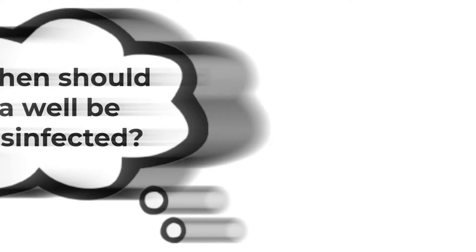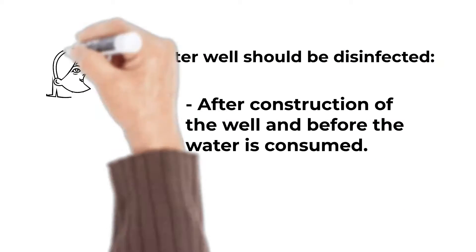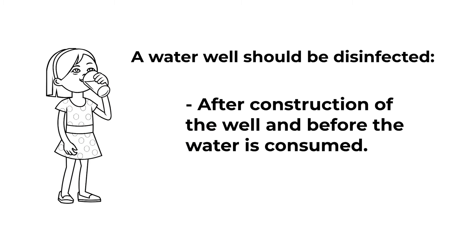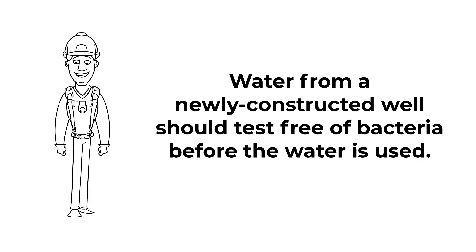When should a well be disinfected? A water well should be disinfected after construction of the well and before the water is consumed. Water from a newly constructed well should test free of bacteria before the water is used.